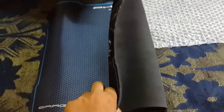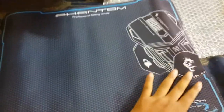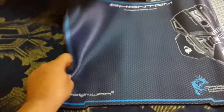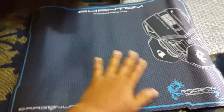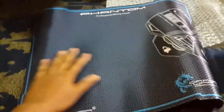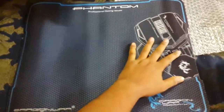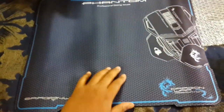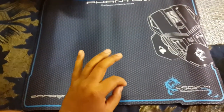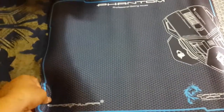I've already said this is very good. I previously purchased another mousepad, but this one is much better — very good quality, very large size. Phantom, you can see the quality. Thank you for watching my video.